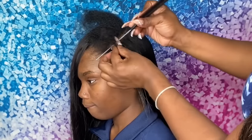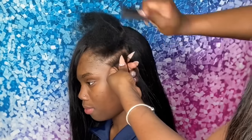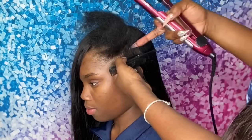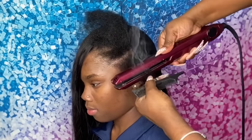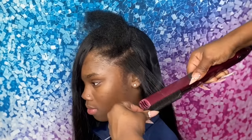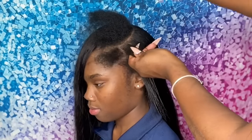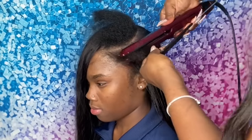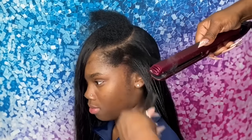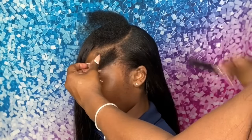It gets up to about 450 degrees, which is pretty much what I like to use — any hot tool that gets that hot or even hotter. I apply the wax and pass through with the flat iron using a comb underneath in a chase method to press all of that leave out. Whatever I do on this side of the head, I do exactly the same on the other side.